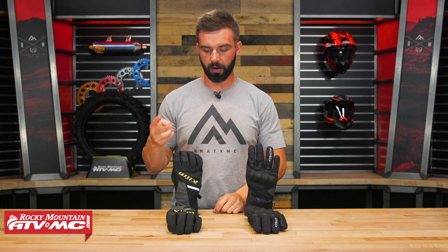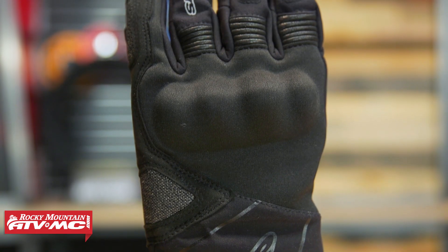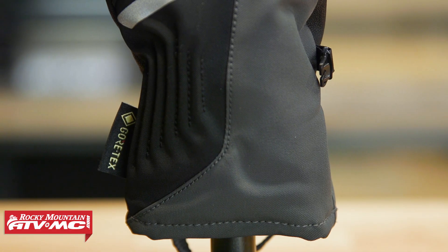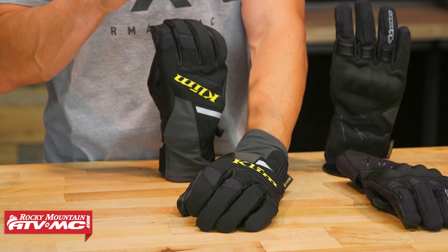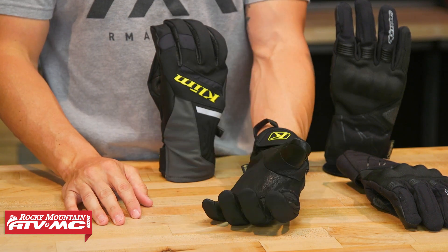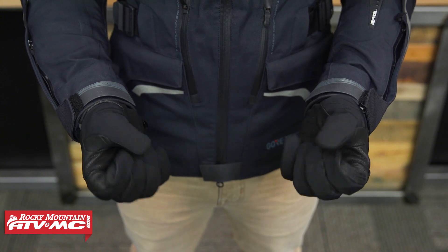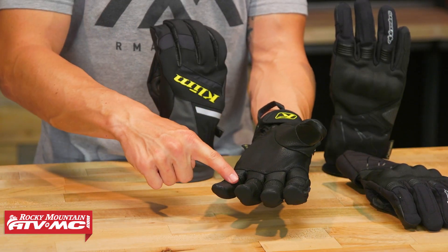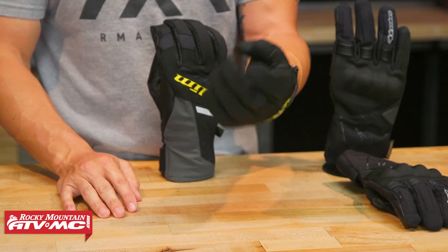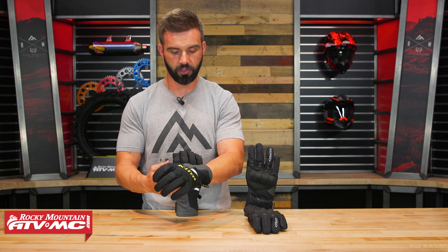The next two gloves are the Klim Powercross and the Alpinestars Winter Surfer. Both have Gore-Tex waterproof liners — so they're guaranteed to keep you dry, guaranteed for life — and they both have insulation. The Klim Powercross is about $100. Klim built this for a rider who wants a glove that can do cold adventure dual sport riding, some snow biking, even some snowmobiling. You've got 100 grams of insulation, the Gore-Tex liner, a leather palm, and their Gore-Grip technology where the waterproof liner is laminated to the glove for better feel when gripping. You also have silicone on the bends of the fingers for grip in wet conditions, and a squeegee on the index finger. If you're looking for lots of insulation and waterproofing for snowbiking or snowmobiling, the Powercross is a really good choice.